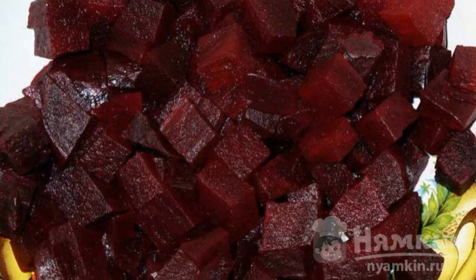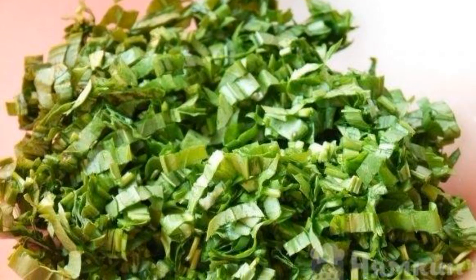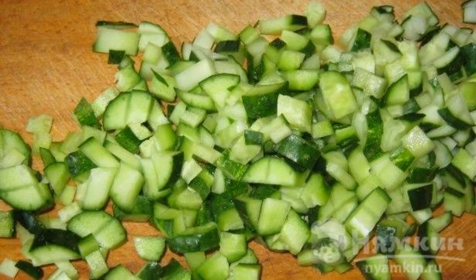Cut the beets into small cubes. Potatoes are also cut into small cubes. Cut the carrots as well. Finely chop the cabbage. Wash and chop the fresh herbs. Cut the cucumber into small cubes.